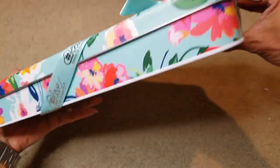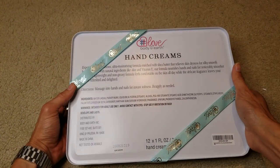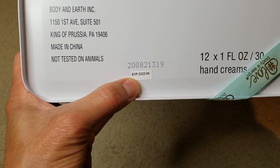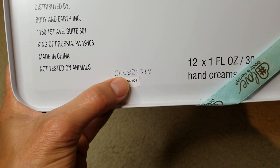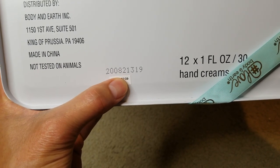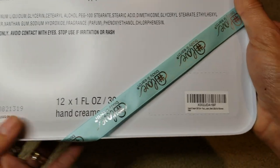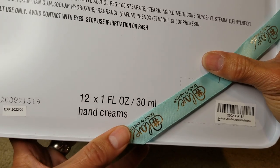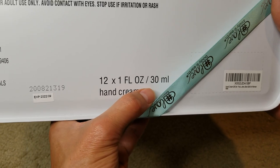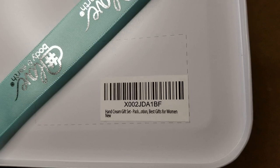It says it expires September 2022. I'm not sure why there's a 2008 date — there's some kind of number. It's made in China. You have 12 of these, each one fluid ounce or 30 milliliters. And this is the product description right here.